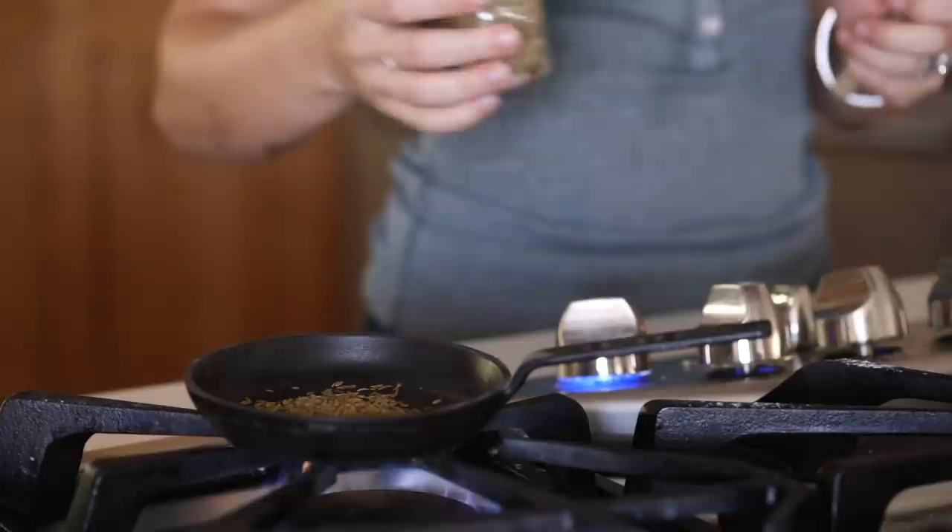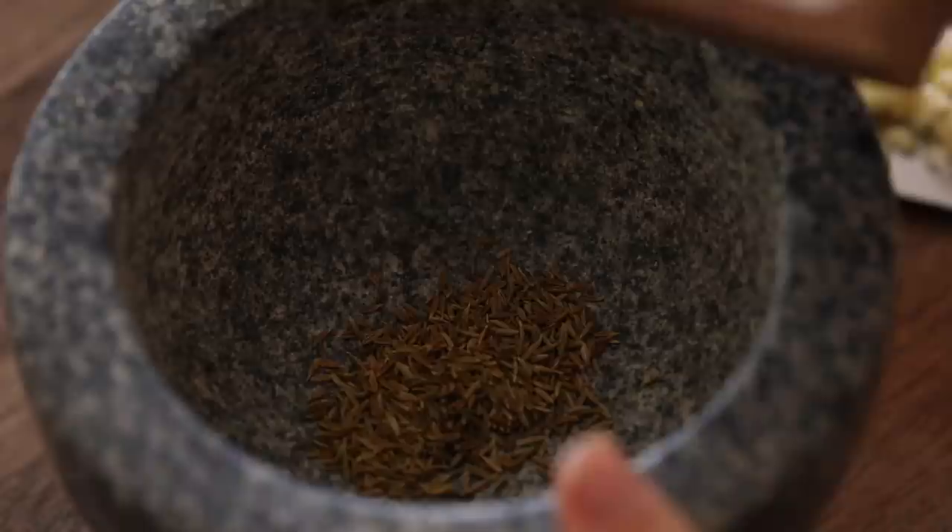Next I'm going to be making some fluffy cilantro rice with some cumin yogurt. You can omit the yogurt if you are vegan and use a coconut yogurt or an alternative. I'm going to roast some cumin seeds in a small pan to get them nice and toasted — it smells really beautiful. Then I'm going to take a little salt and make a cumin salt using my mortar and pestle, grinding it until it's a really fine cumin salt.